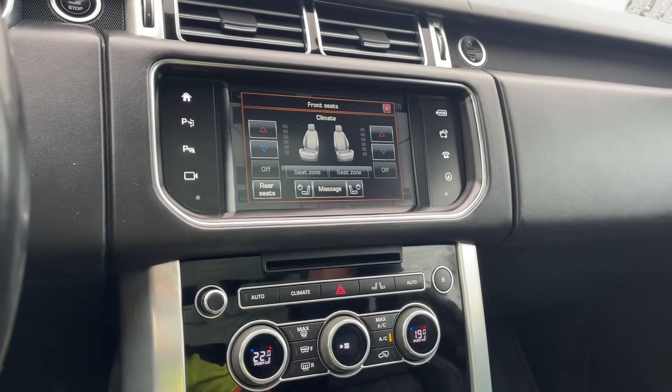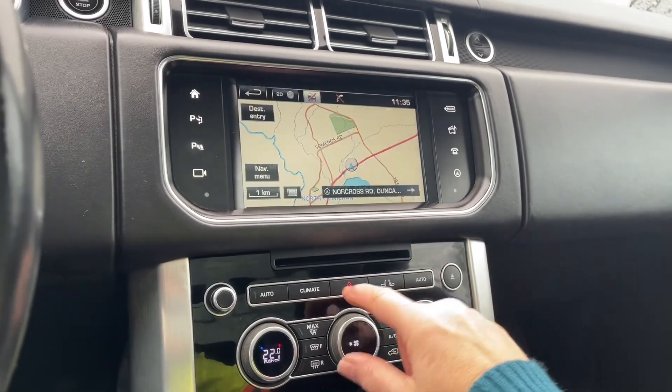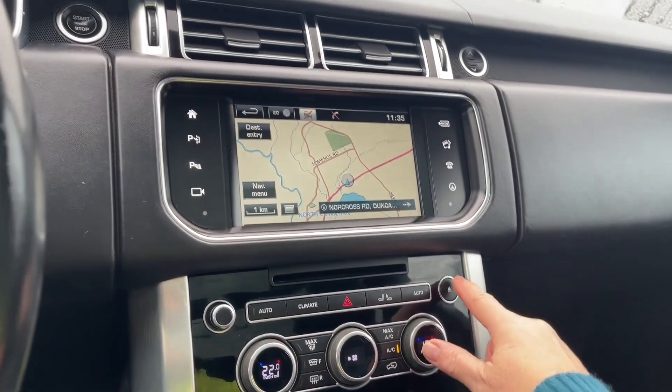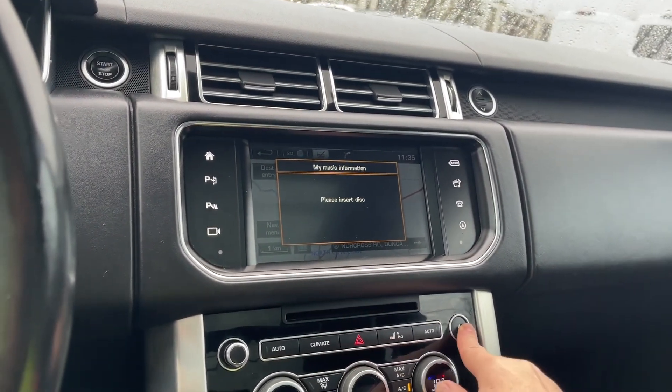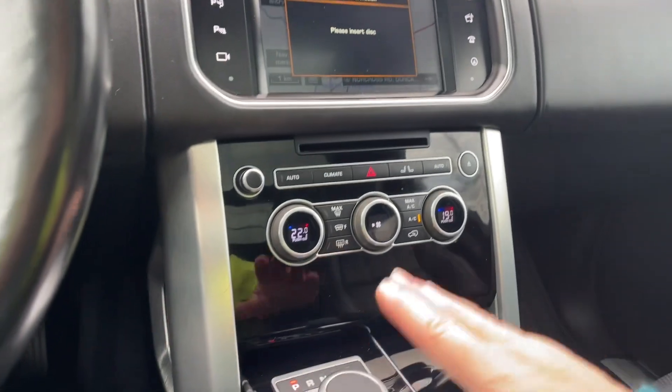It also has massage, which is quite nice. There's your hazard lights, there's your climate, and you can go up and down through the different things you want to do. There's your CD player for your disc, and then your dial shifter.